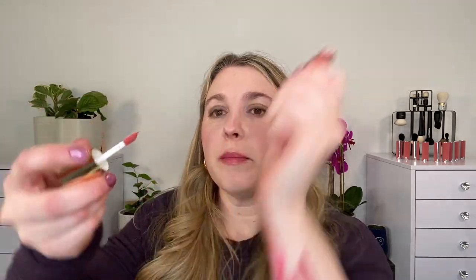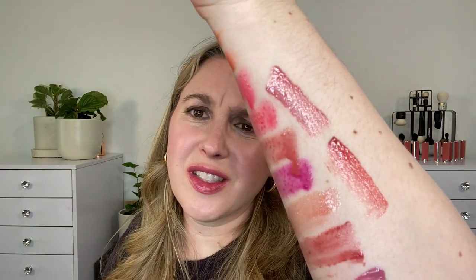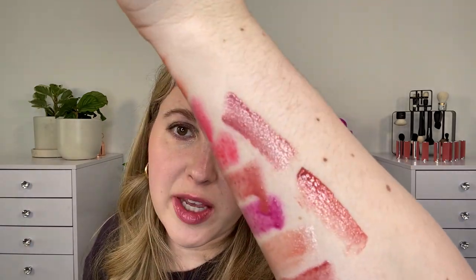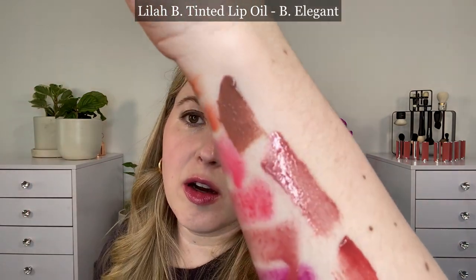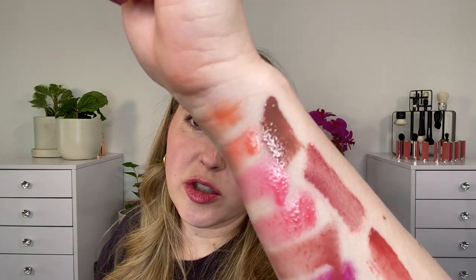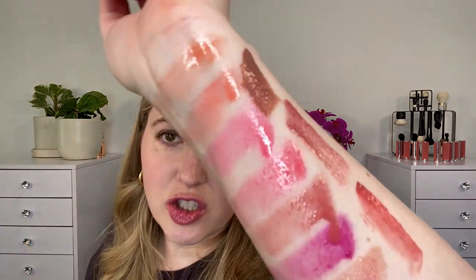I also have two more lip oils. The Merit lip oil in Pink Beet — it's going to be a thinner lip oil in texture. This would be a thin textured lip oil versus a medium texture for the Hermes. It doesn't go quite as sheer either. Then the Lila Bee Tinted Lip Oil in Be Elegant — mini version. These are really more like a pigmented gloss to me, but they do have a high shine finish more similar to the Hermes. Between a light and medium weight texture — a very nice lip oil with a limited shade range.